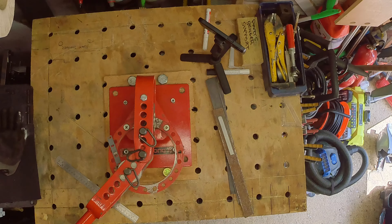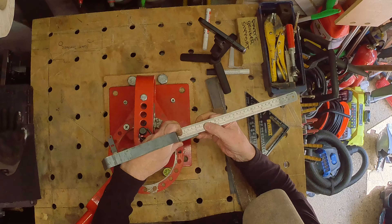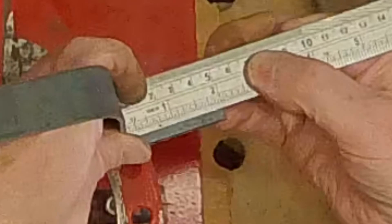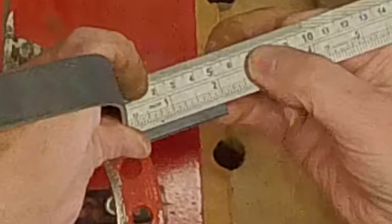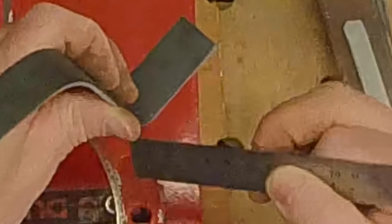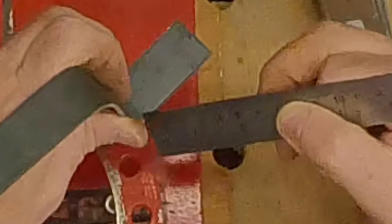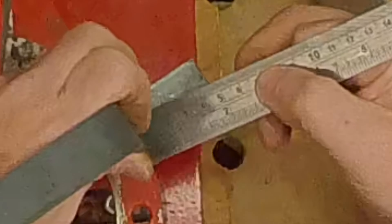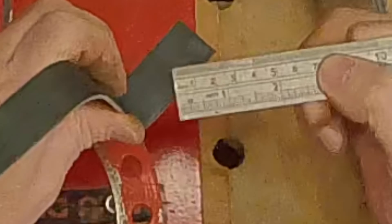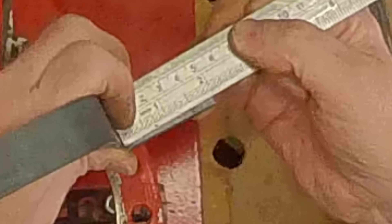Not bad, square enough. There's my bend — two inches from the end. If I wanted two inches to the outer dimension, I'd have to do it at the bend point at an inch and seven eighths, to allow for the thickness of the material. But that's it — two inches from the end.